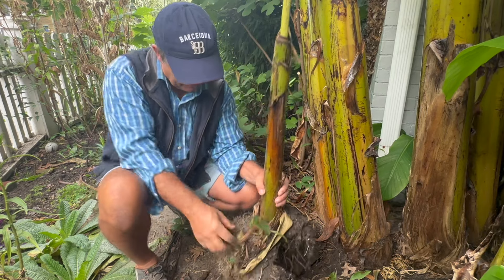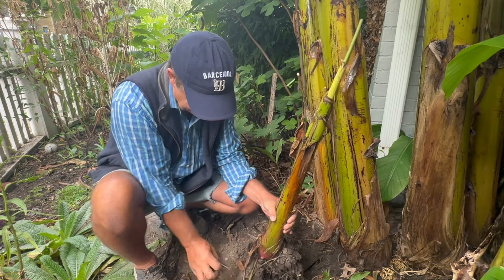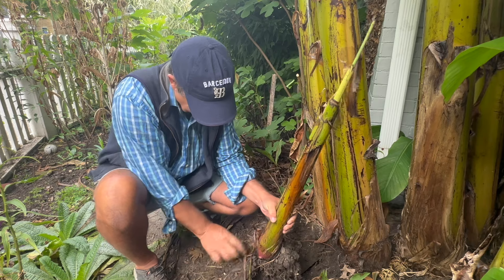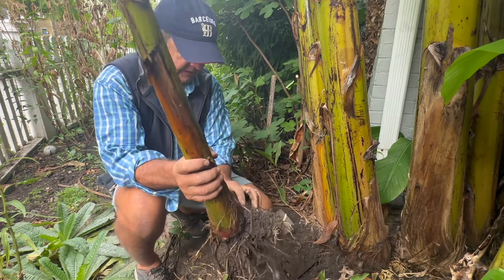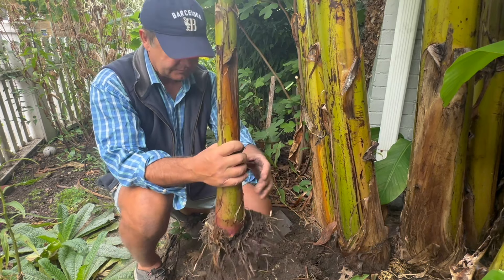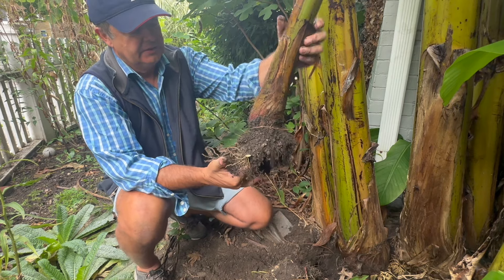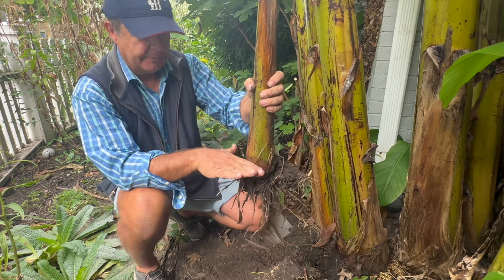Now there are some ground covers growing in here which we don't necessarily want. You see all these little shoots, and there's the other one — look at that. This is just perfect. This is an absolute textbook example.